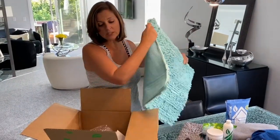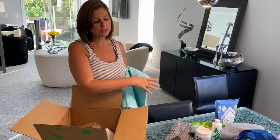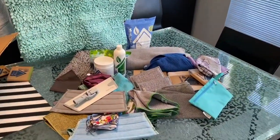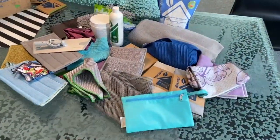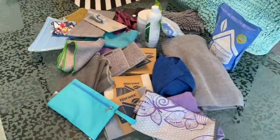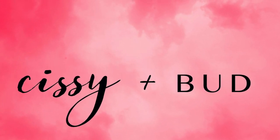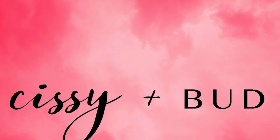Thanks for watching as we unbox everything I got from Norwex. Remember, I got all of this — it's about $685 worth of products — and I did spend $68 of my own money to get a couple of extra things I really wanted. But it was a great time, so thanks for watching. Subscribe to the Sissy and Bud channel to go along with us on more of our adventures. Comment below and let me know your favorite Norwex product. Get your mammogram. Talk soon.